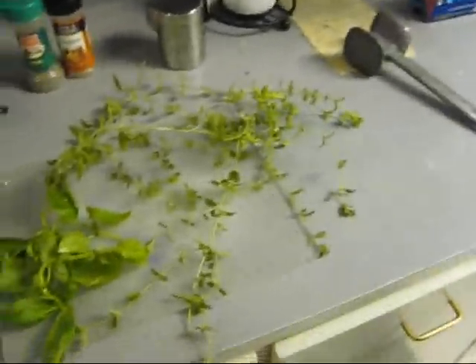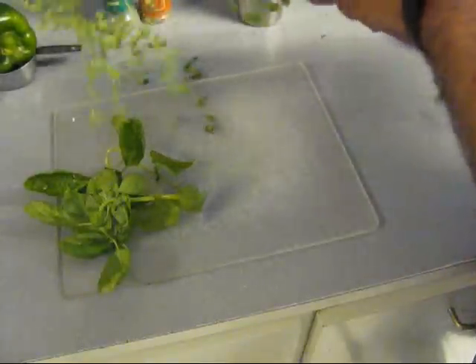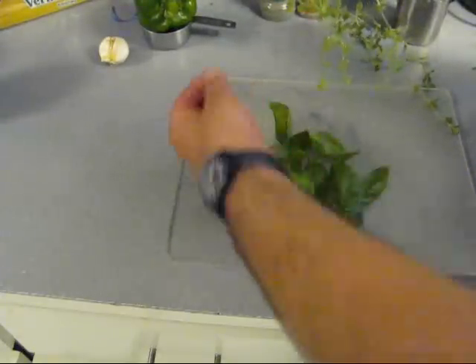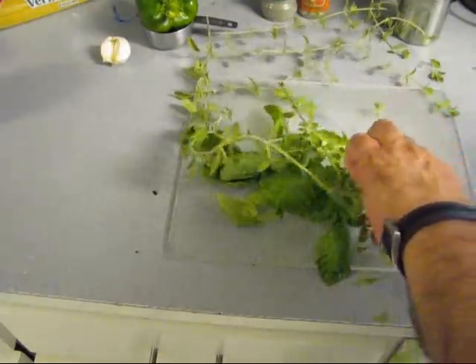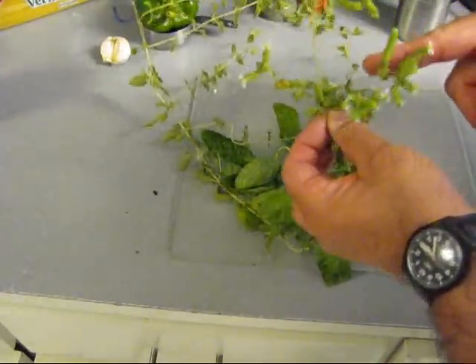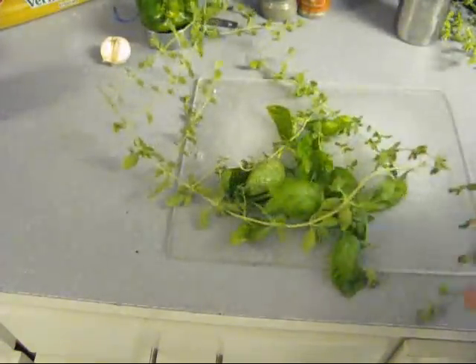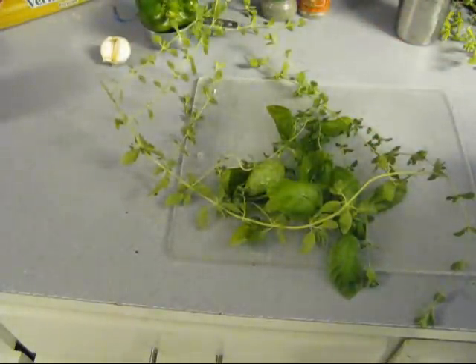I went out to my garden and I picked some fresh oregano — fresh, out the garden. And here's some fresh basil, out the garden. We gotta wash it, because there's a little piece of junk in there. And you can't use the flowers off the tips — you can't use them in the sauce, so get rid of them. We're gonna wash this and put it in that spaghetti sauce.